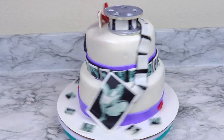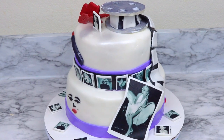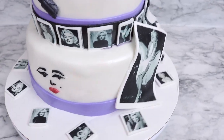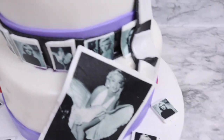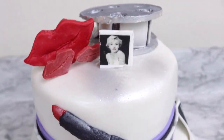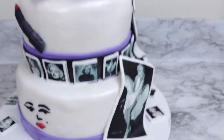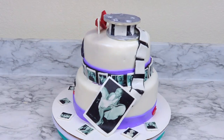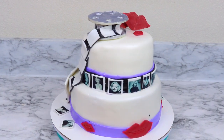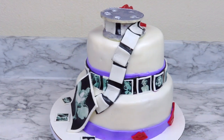And this glamorous Marilyn Monroe cake is complete. It's so simple yet elegant. The colors and style of the cake are very chic, modern, and subtle, but the pops of red from the lips just really tie everything together and make it very glamorous. If you guys like this video, give it a big thumbs up and also don't forget to click down below and subscribe to my channel. Thank you guys for watching. Bye bye!